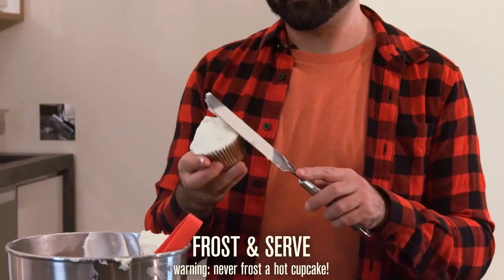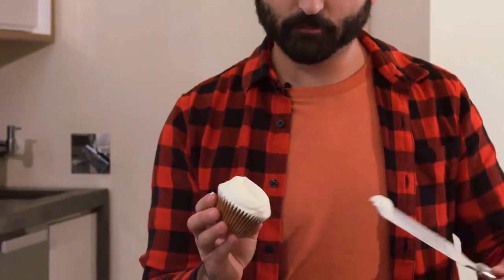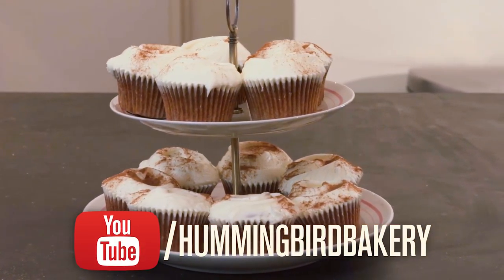Frost your cupcakes once they've cooled and serve these carrot cake vibey tomato soup cupcakes. Try it out, and for more recipes, check out the Hummingbird Bakery's YouTube channel.